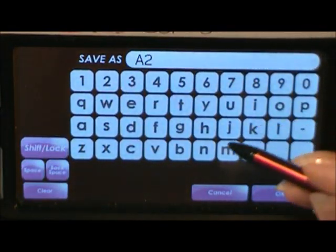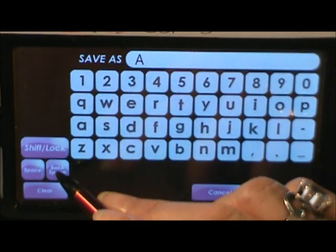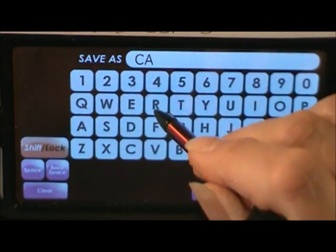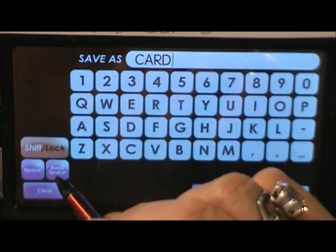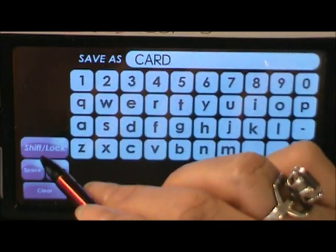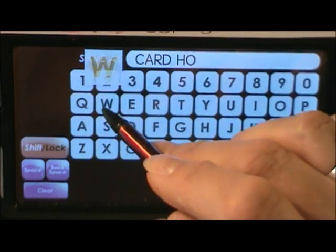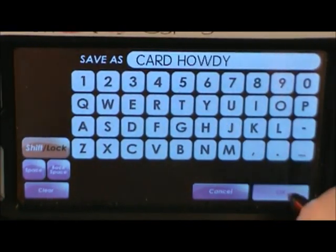I'm going to start out by saving it. I've got my A2 template and I'm going to put 'Save As' — notice it says A2. I'm going to backspace and put in caps 'CARD.' My Gypsy might act up because I just noticed I'm kind of low on juice. 'Howdy' — okay, so it's in there; the system is saving as 'card howdy.'